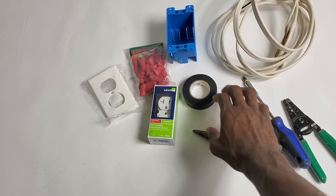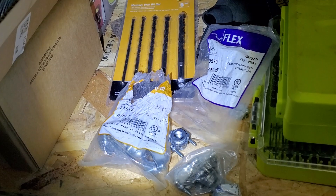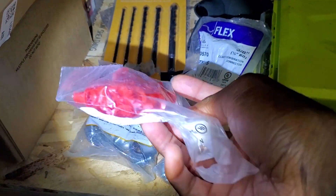You need a screwdriver, hopefully you have one already, and electric tape. You will need a clamp connector, size 3/8, for this project. Because I'm going to work on metallic wire, I'll need the clamp for metallic wires, and also an anti-bushing size 3/8, which is about four dollars.